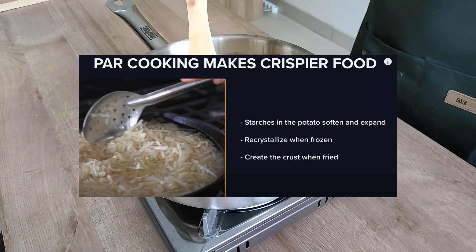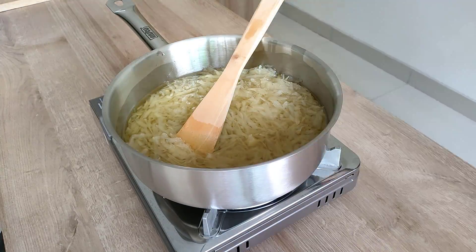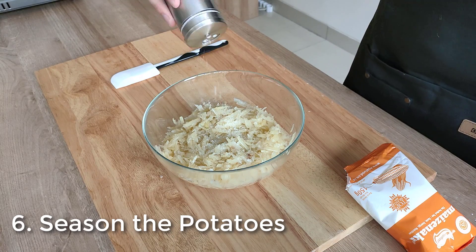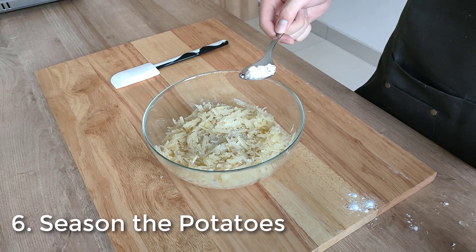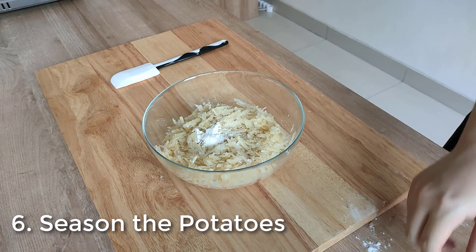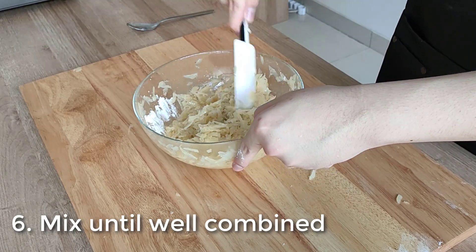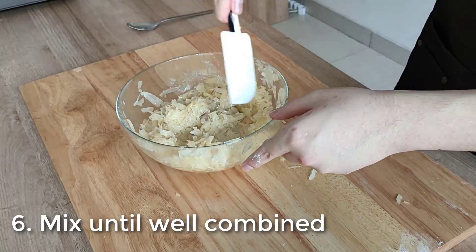Basically, par frying allows you to make crispier food. It helps create a crust when fried, makes the starches in potatoes soften and expand, and the potatoes will also re-crystallize when frozen — it's quite an important step. Once the 5 minutes is done, drain the potatoes and put them in a mixing bowl. Season with salt, white pepper, and around 8 grams or a tablespoon of cornstarch. You can use flour too but cornstarch creates a better texture. I thought, why not pour more cornstarch? It should create a crispier hash brown — I ended up pouring around 2 tablespoons. You don't have to do this, but spoiler alert: it did create amazing crispy hash browns. Mix them until well combined.